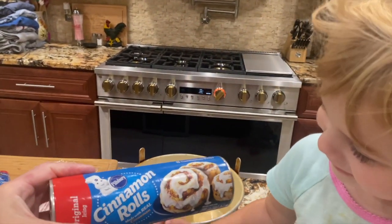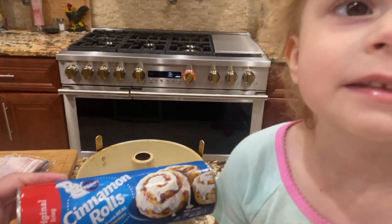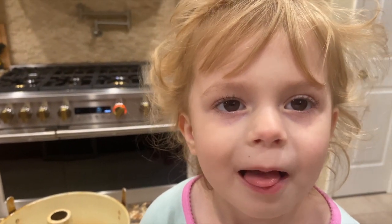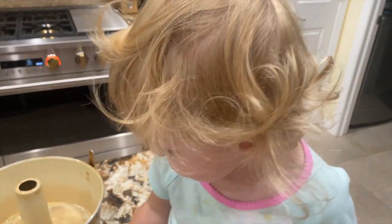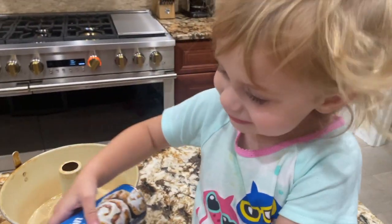Today Mia is going to make monkey bread and we're going to make it out of the cinnamon rolls. Say: preheat your oven to 375. 375. Good girl. Now say: open the package.